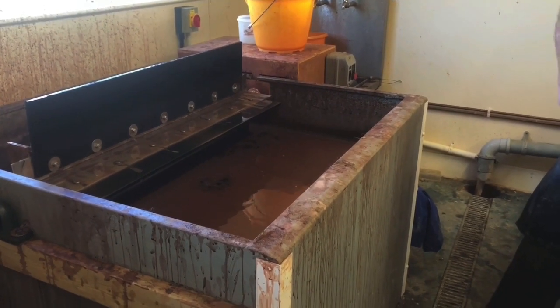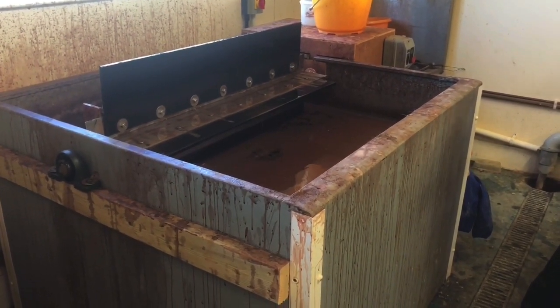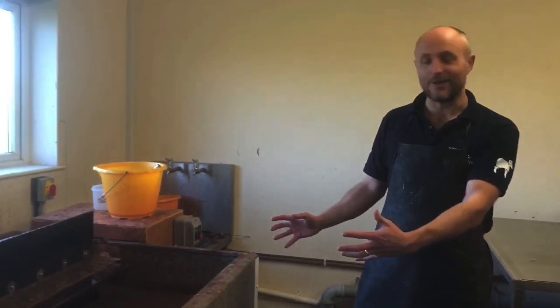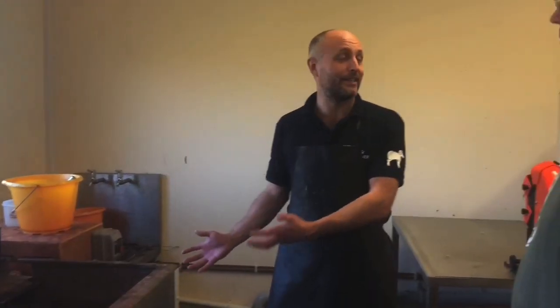You presumably get quite a few skins in there at a time? It all depends on whether it's a lamb skin, a goat skin, or a large sheep skin — it's all down to volume, really. There's no right or wrong answer, it's all sort of by eye. I can visualise how much I can get in this tank — it might be three large sheep skins, or it might be six or eight lamb skins. You just get a feel for what can fit in the tank.